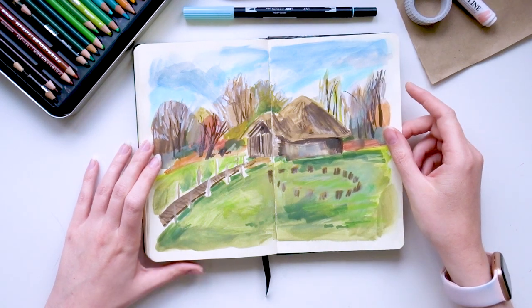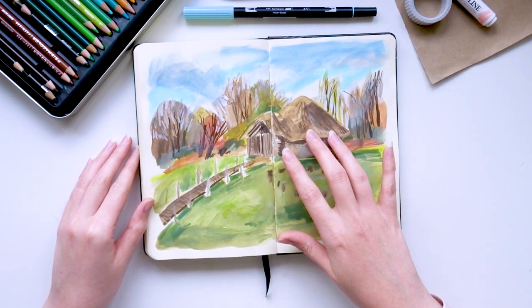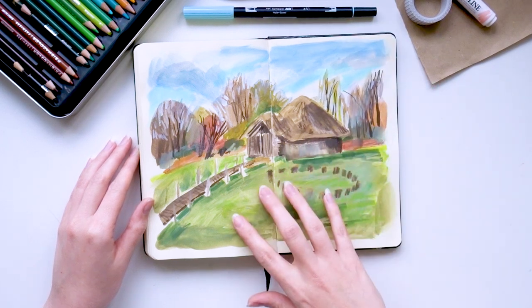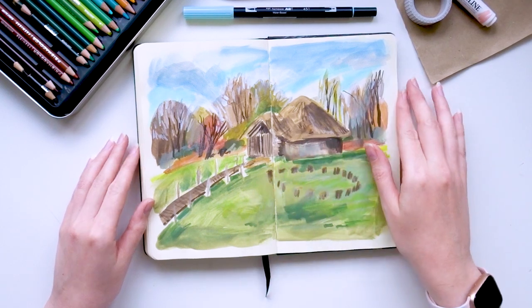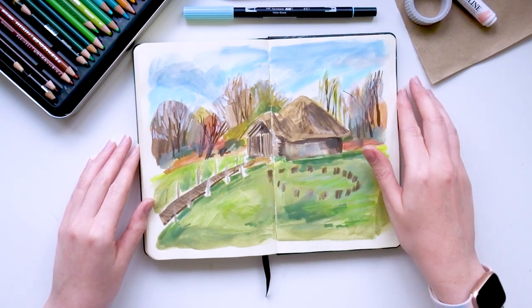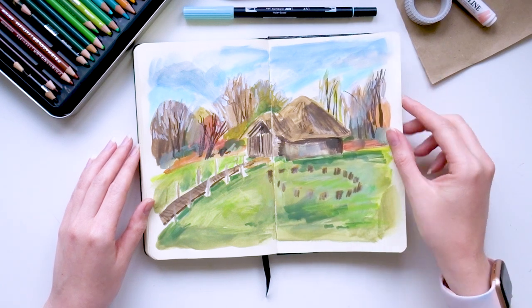This was a piece I did plein air — I went to my local nature reserve and discovered this Bronze Age round hut. I took my paints with me which was really nice. It's very dirty and messy, but I always find that I enjoy the plein air paintings, so even if I don't like the result, I really enjoy the process.